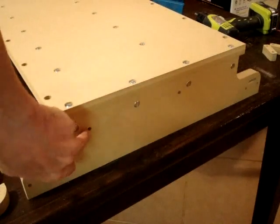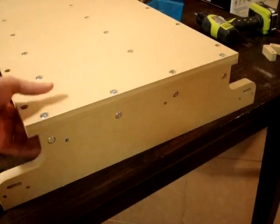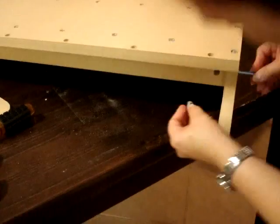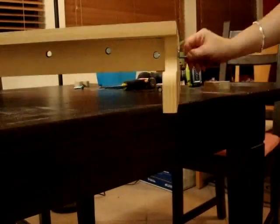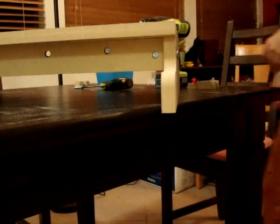Now for both of the sides, we need to put in the cross dowel and the screw. On the inside support, you'll see the cross dowel hole here and then the screw goes in here. Let's do the same thing on the other side.